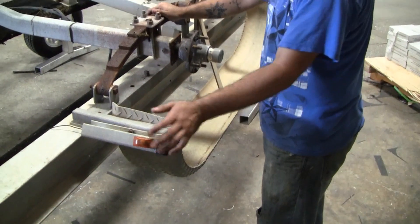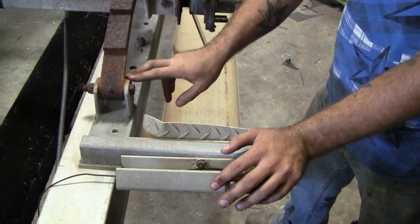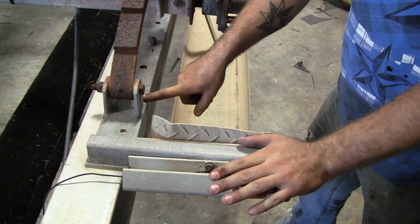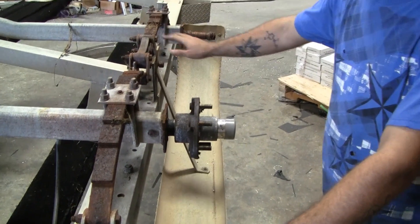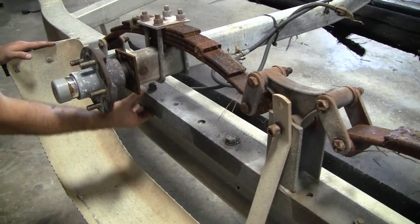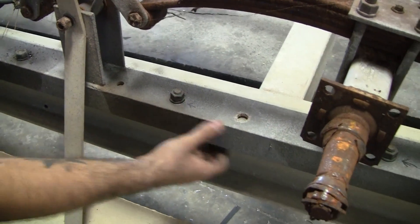First, you want to identify what type of spring hanger system you have — there are two different types. In one type, the spring hanger is separate and bolts individually to the frame. In this system, the step actually mounts to the I-beam itself and is not connected at all. In the other type, the entire spring hanger assembly and steps are all one piece, so it will all have to be removed. Locate your fastening hardware which connects the spring hangers to the frame — these will need to be removed.